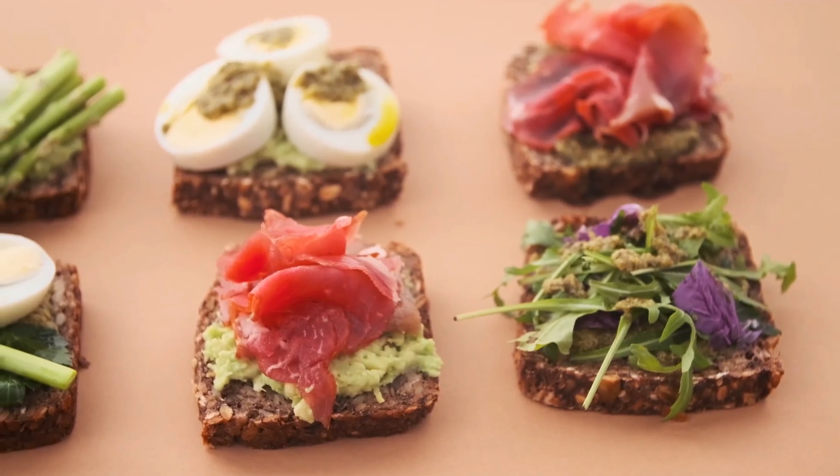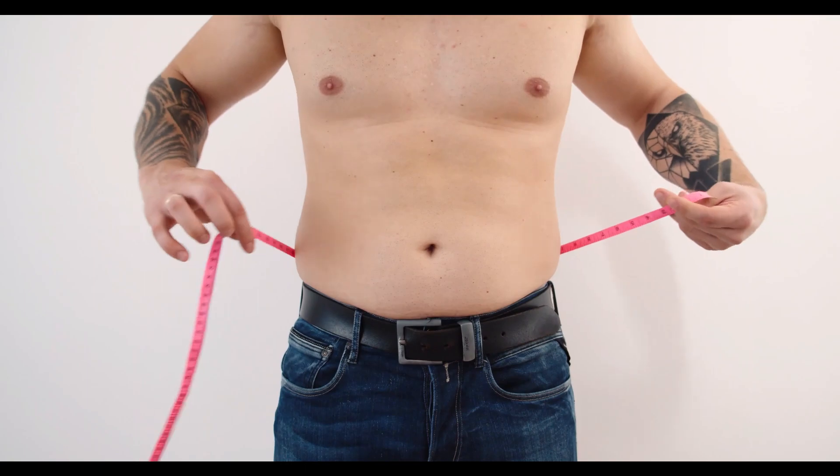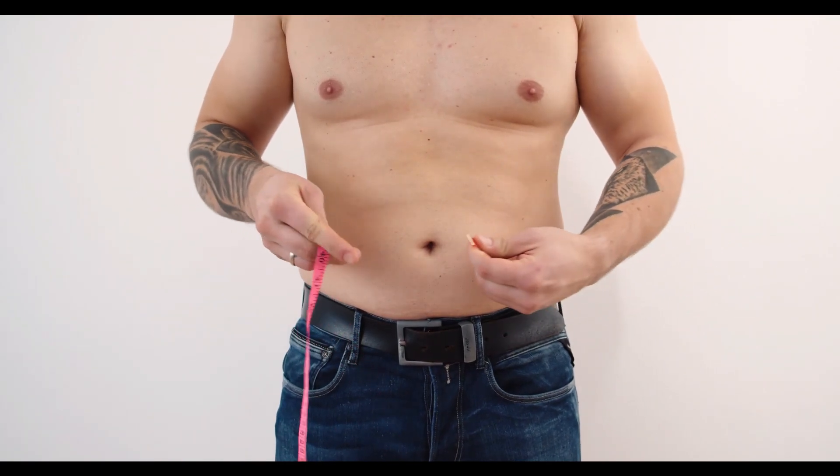In order to lose body fat around the waistline we must do two things. First and foremost, we must focus on our diet and eating in a calorie deficit. The more weight we lose, eventually all that extra chub you have on your love handles is going to decrease.